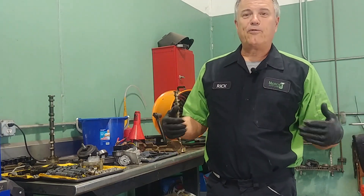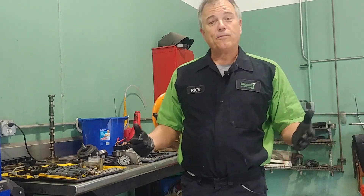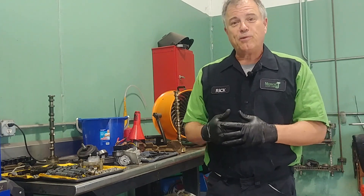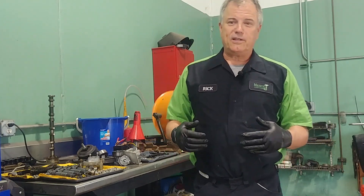Why do fans have a different number of blades? Welcome to Mercy J Auto Care, where compassion and craftsmanship come together. I'm Rick Smith, Master Certified Technician.